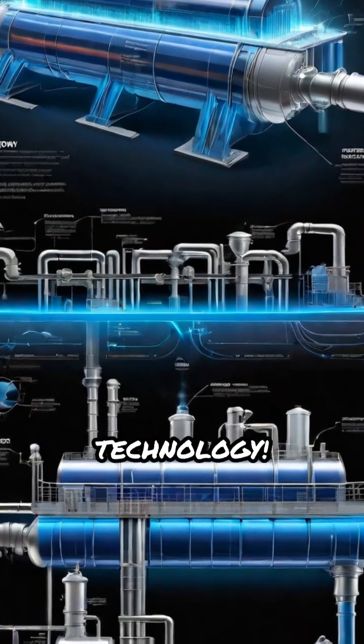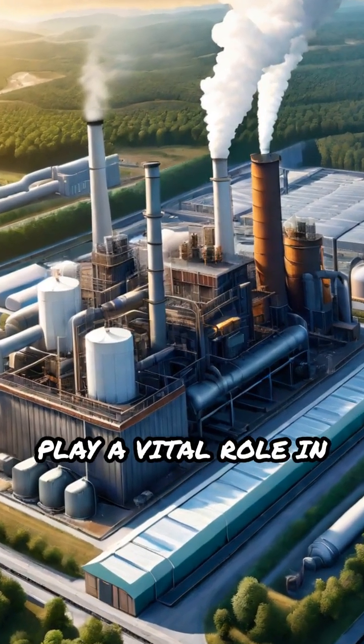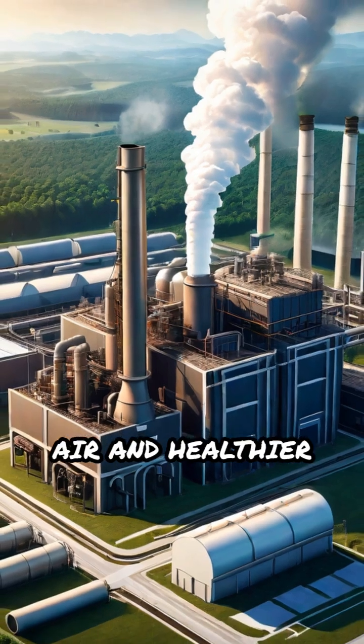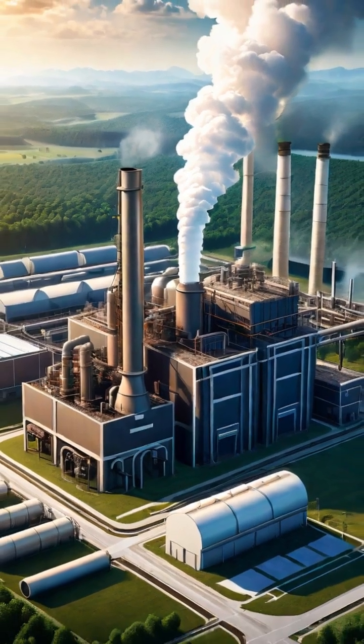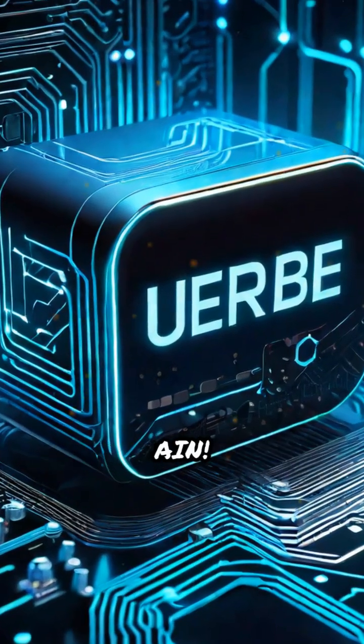No people, just pure technology. Electrostatic precipitators play a vital role in ensuring cleaner air and healthier environments worldwide. Want more tech breakdowns like this? Hit that subscribe button and stay tuned to Tech with AIN.